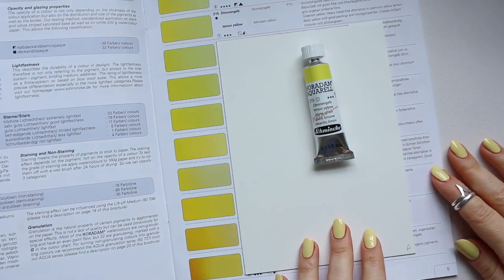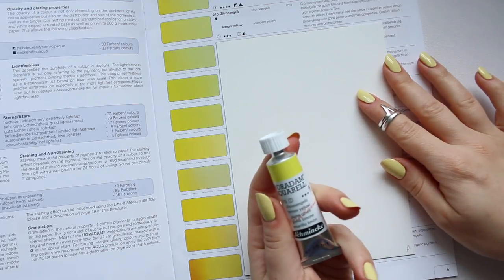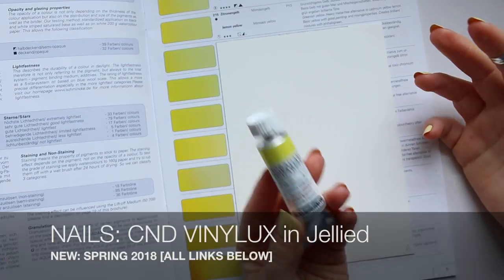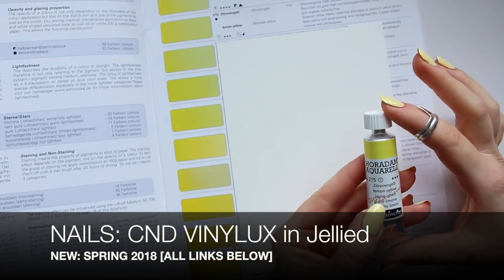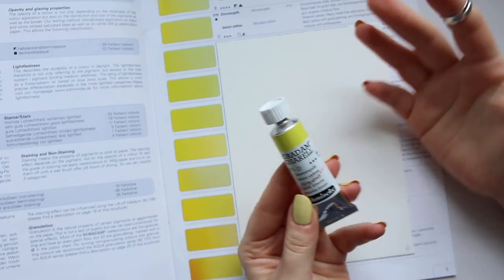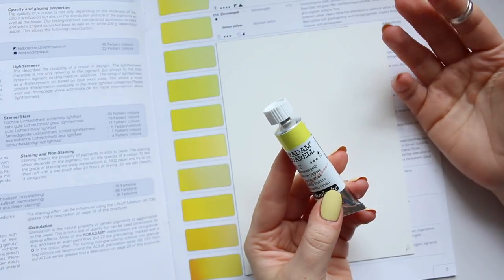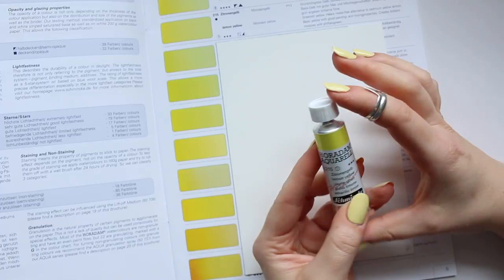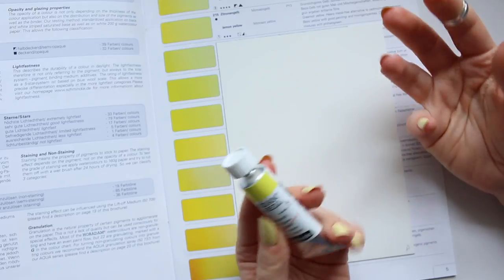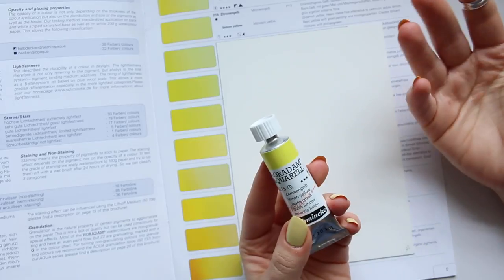Hi everyone, so as promised, I will be doing a series — I've already done one episode — and this is going to be the second. The series will be about watercolors, and I will be taking predominantly watercolor tubes and sharing information about their pigments, transparency, staining, and things like that. I'll also give you a little bit of information about what these colors are good to mix with generally.